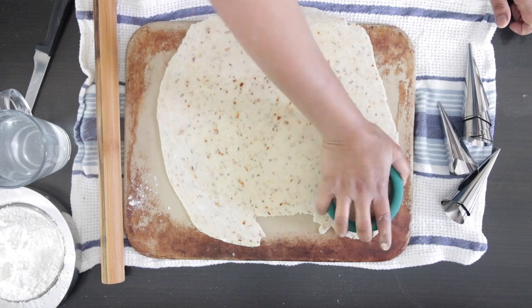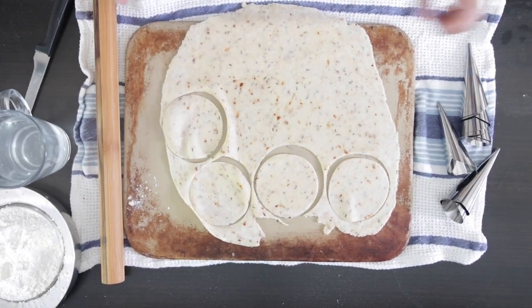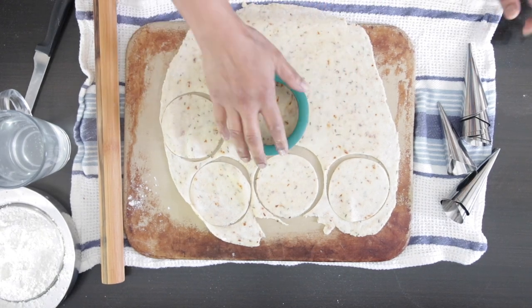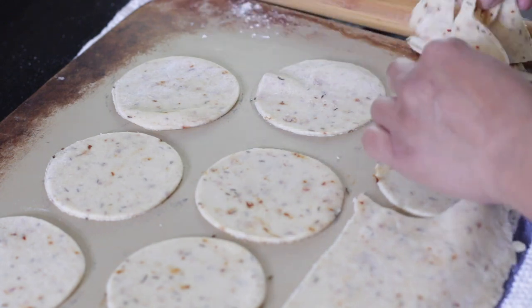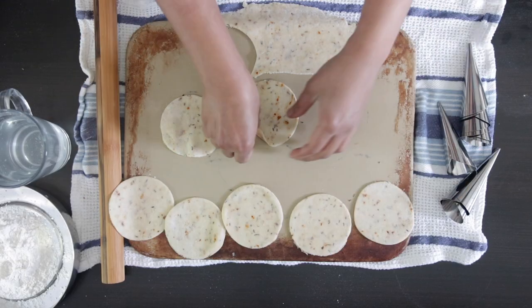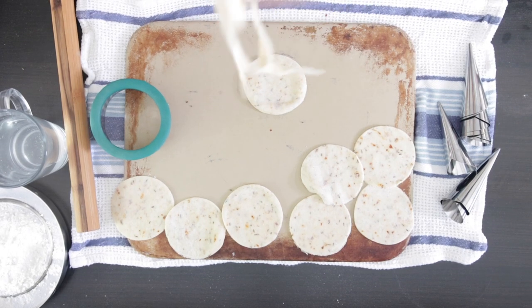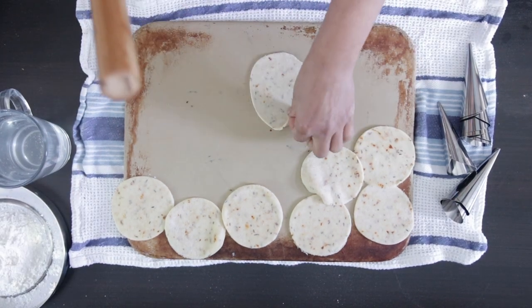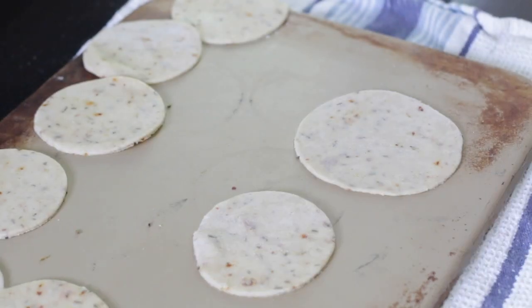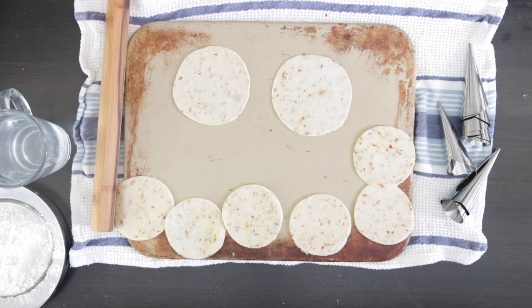Reserve the scraps as they can be re-rolled. The dough tends to shrink as it sits, so give the rounds a gentle roll to get them to about 11 centimeters in diameter — large enough to fit the cones. You can find these metal cones on Amazon; I'll leave the link in the description.